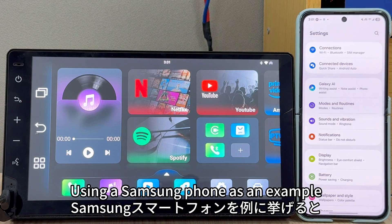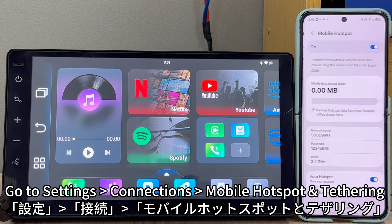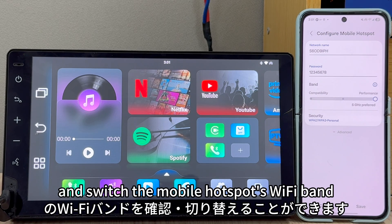Using a Samsung phone as an example, go to Settings > Connections > Mobile Hotspot and Tethering > Mobile Hotspot > Band. Under Band, you can check and switch the mobile hotspot's Wi-Fi band.